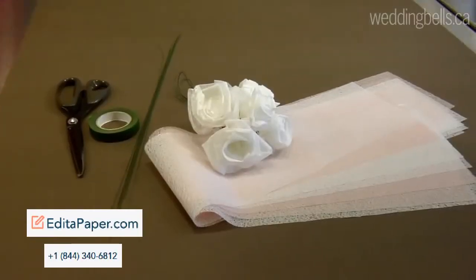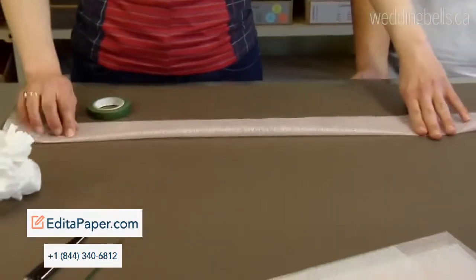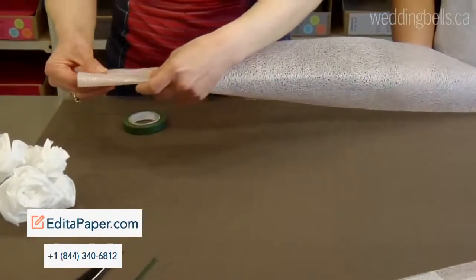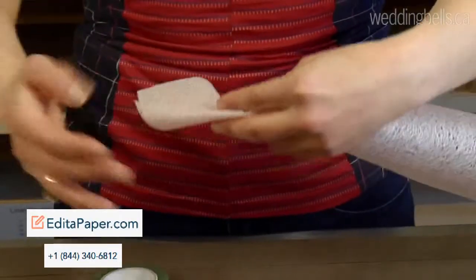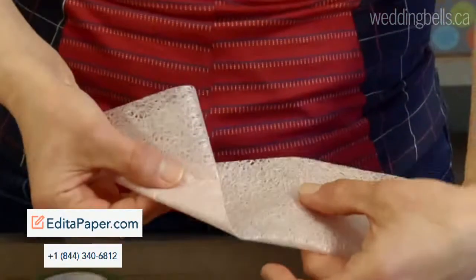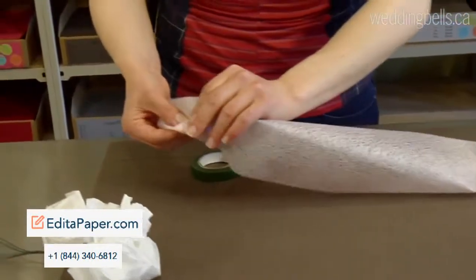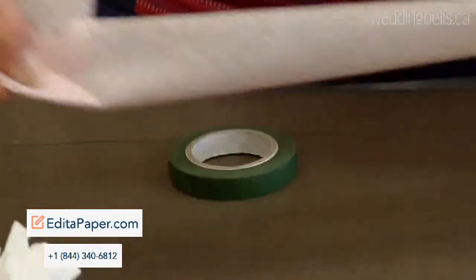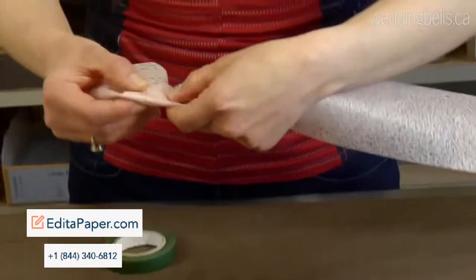You need some floral wire and some floral tape, and the first step would just be to fold that in half, not to crease it, but just enough so that you can grab that in your hand. Then you're going to take about four inches of that, again a soft fold, you're going to bring that down to create a triangle. Then, working with a little bit at a time, again you're going to fold that in half. Don't worry about it being perfect — it's not going to be perfect, and you don't want it to be.